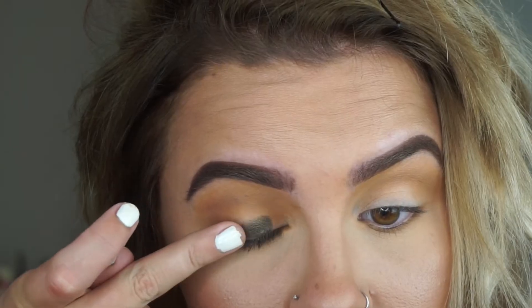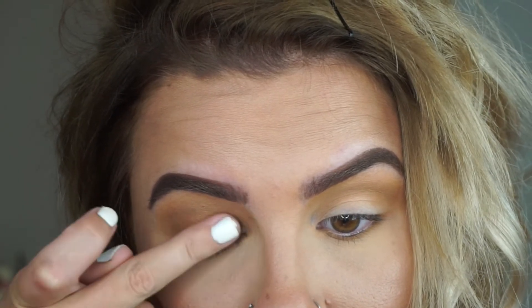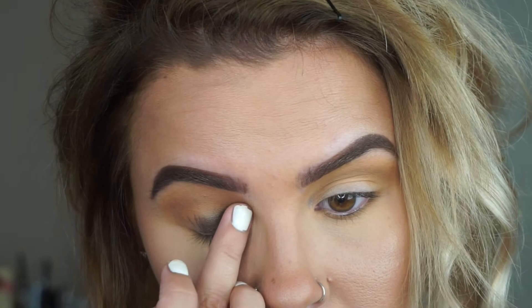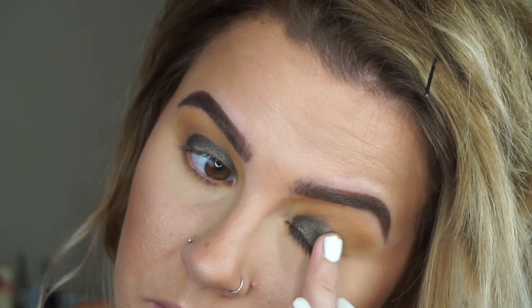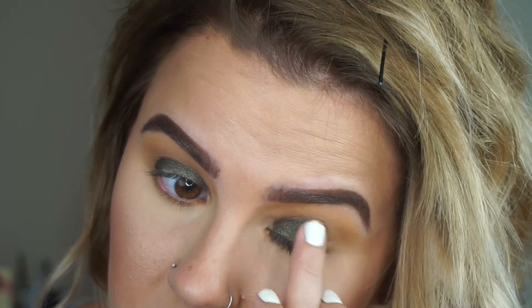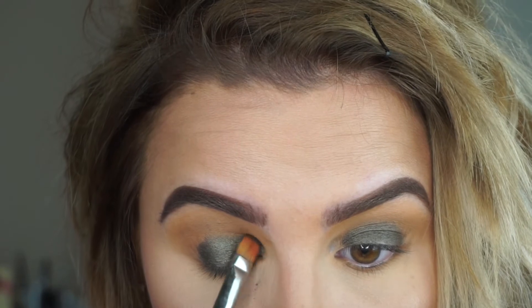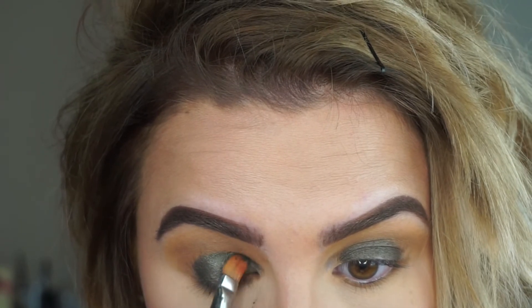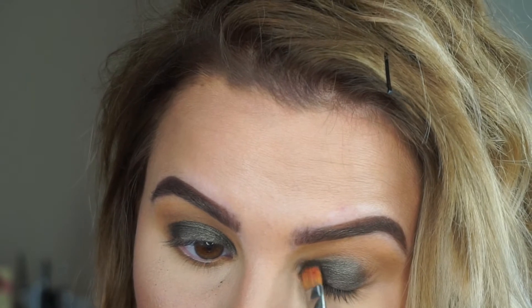I'm taking that olive green shade from the Kathleen Lights Morphe palette — it's so intense and pretty. I wanted a mossy green eye today. I'm applying it with my finger first and then going in with a brush to get around the edges where my finger couldn't quite reach. I think it's a MAC flat synthetic brush — it's really good at packing on color.